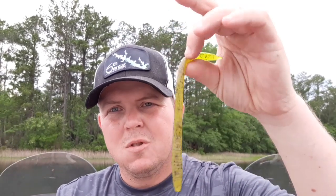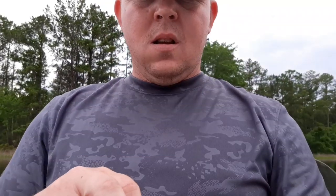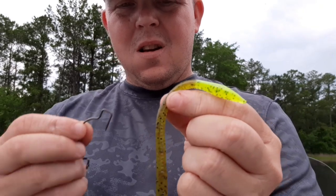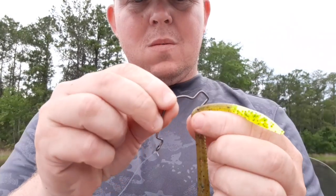I'm rigging this one up on a little bit heavier tackle — just a baitcaster with 17-pound fluoro and a 3/0 extra heavy wide gap Trapper Tackle hook. I'm going to take a Zoom trick worm and instead of rigging it from the head, I'm going to start it about here and just kind of feed your worm through it.